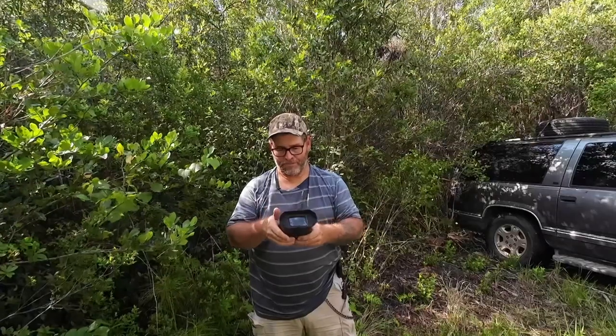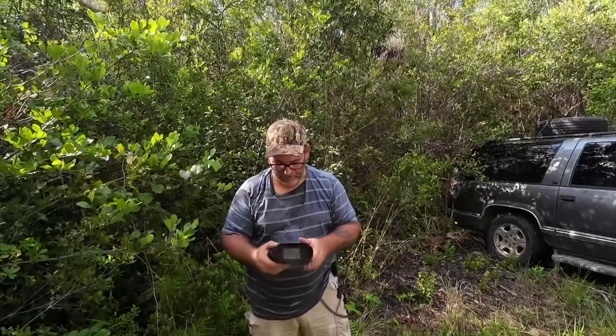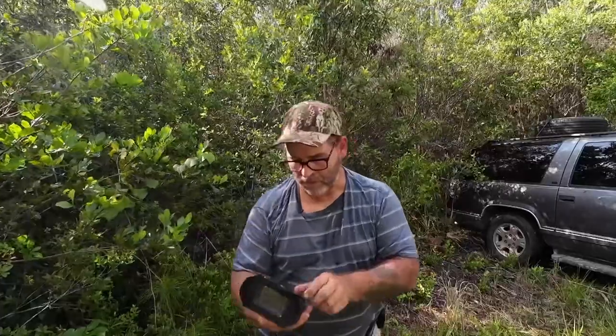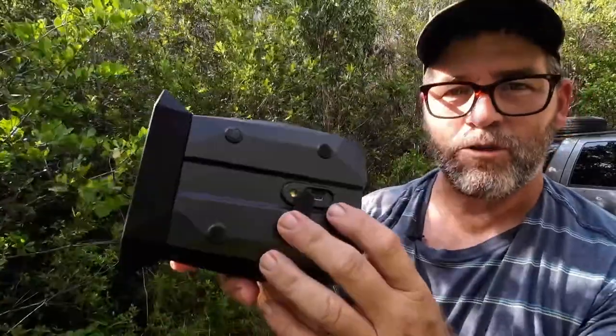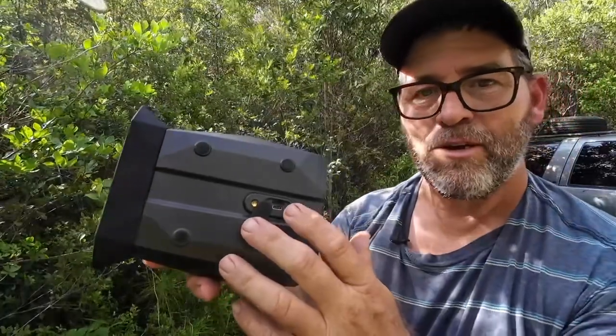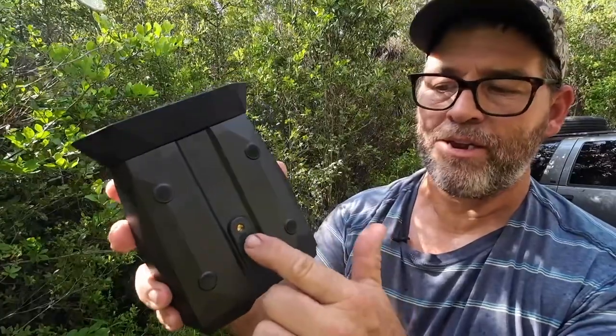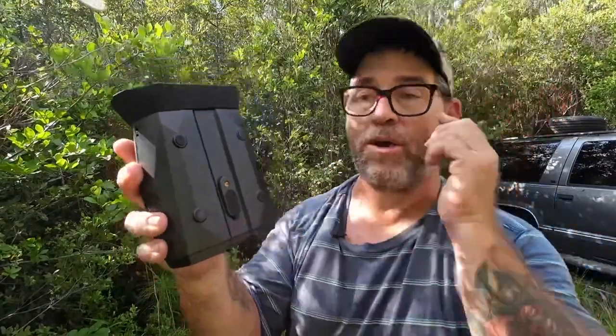I hope you guys enjoyed seeing those clips and what this little unit can do. One thing I didn't show you when going over the features: there's your memory card slot and your Type-C connection for charging. Just behind it is a quarter-twenty mounting stud — a threaded hole where you can screw it onto a tripod mount.